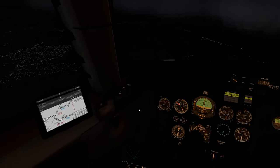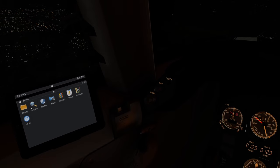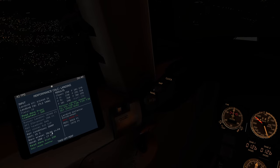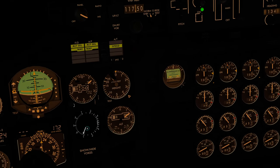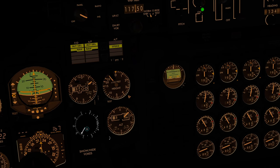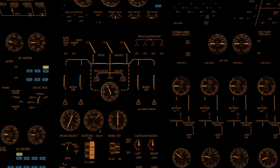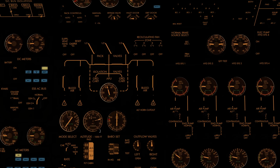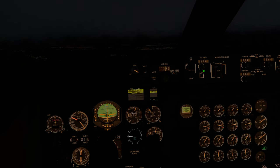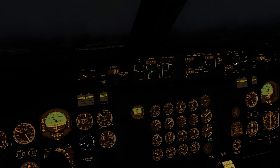Coming close to 3,000 — let me check the weather. Performance calc — reading data from sim. Barometric is 30.00, so let's dial that in, and update the engineer's panel as well. The thrust increase is a good sign that we've met 3,000 feet — so let's put altitude hold mode in.